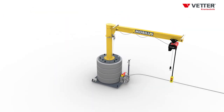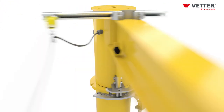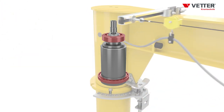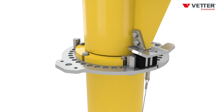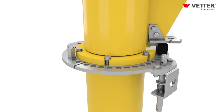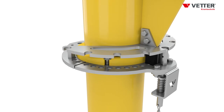The MOBILUS crane features a slewing range of 360 degrees. The ball bearing ensures easy slewing of the jib arm and thus provides for utmost ergonomics. Thanks to the optional slewing limit stop, the MOBILUS workspace can be adjusted effortlessly. In addition to the standard jib locking device for one position, a locking device for several positions is available too.